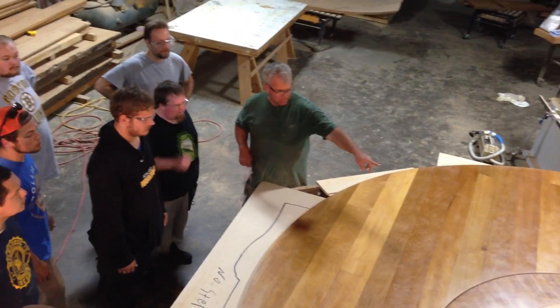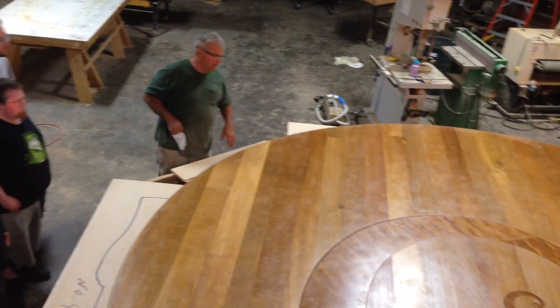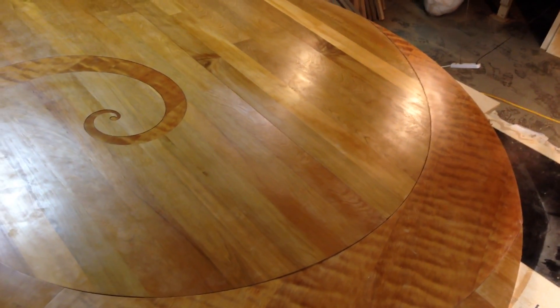And the grain in the Fibonacci Curl is really just super shiny. You don't quite see it at this angle very well, but when you're walking on it, the Fibonacci Curl absolutely is glowing.